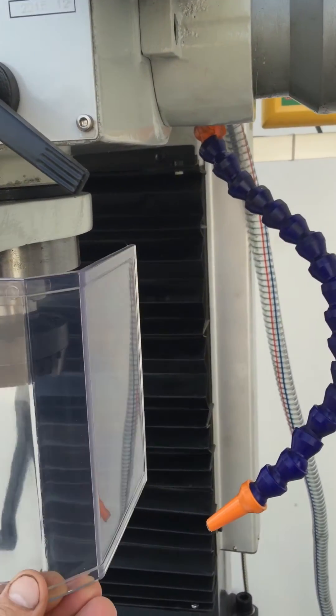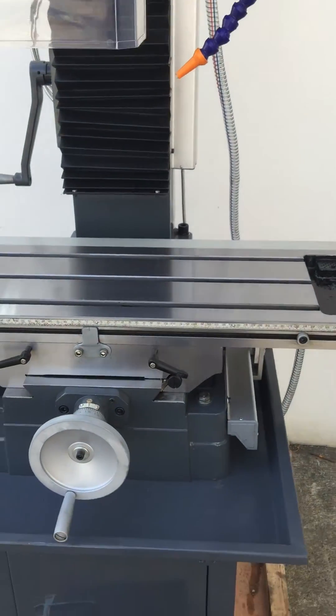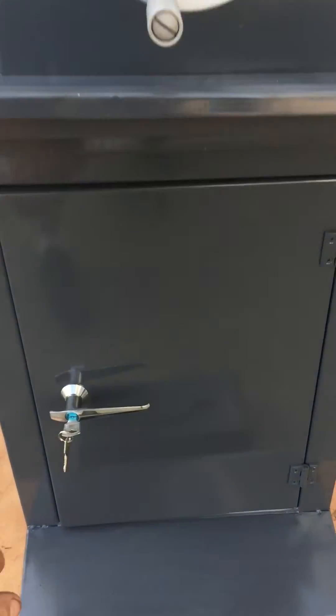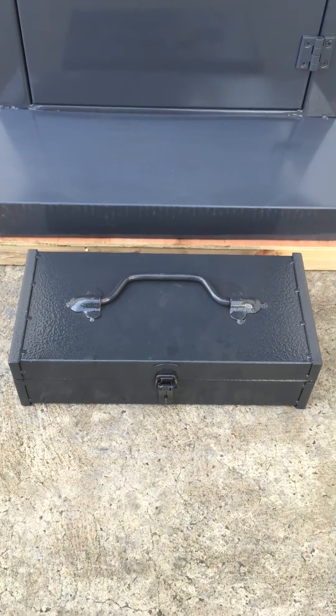When you open that guard it's a safety feature that just turns the machine off, so we'll close that again. It has a nice drip tray and a work cabinet where you can store your cutters and accessories, as well as a good solid metal — not plastic — toolbox.